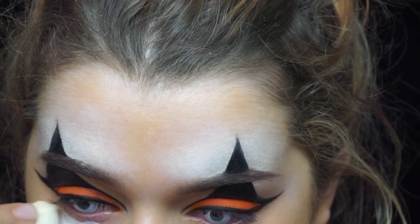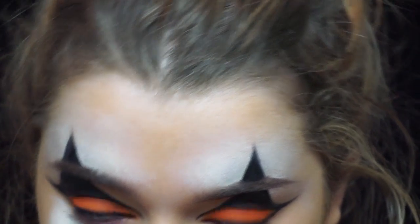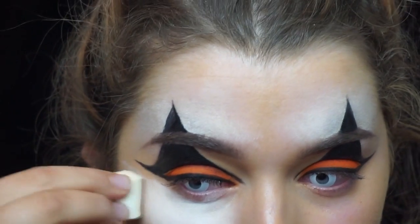Using another cosmetic sponge, just applying the white face paint underneath the eyes like you would if you were doing a really strong highlighting look.